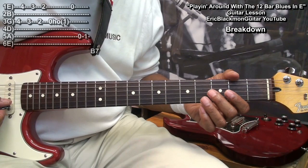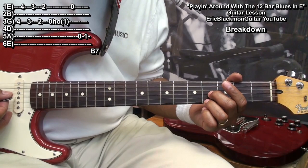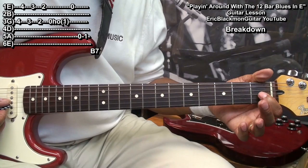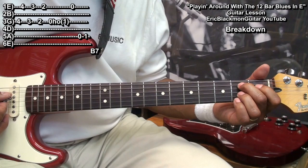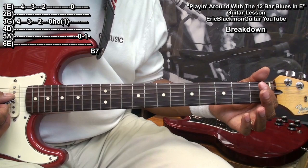For that little breakdown, we simply went to fret four on the G string and fret four on the high E, and pick those strings. Go down a half step, or one fret, then go down another fret and do the same thing. Hammer on fret one on the G string, and then play the high E. Then we went to the A string, played open A, fret one, and then the B7 chord.